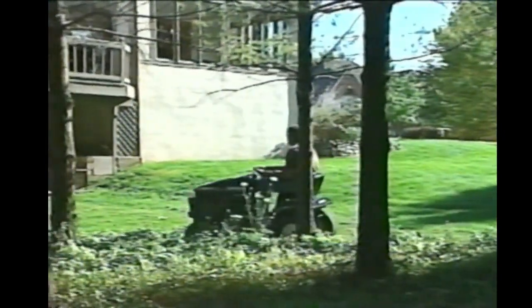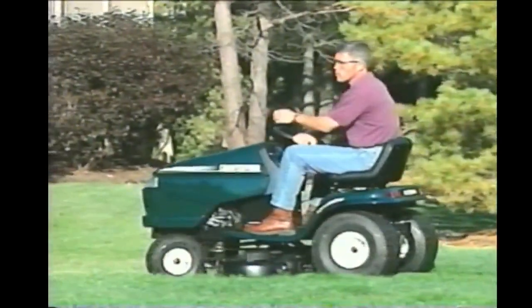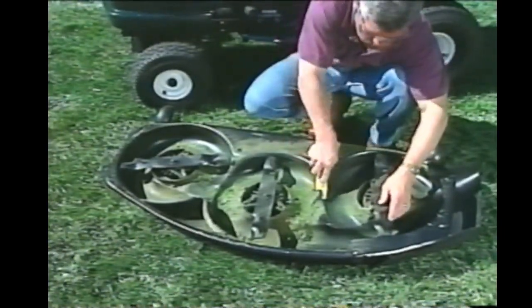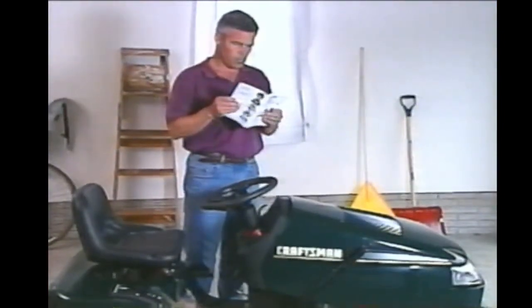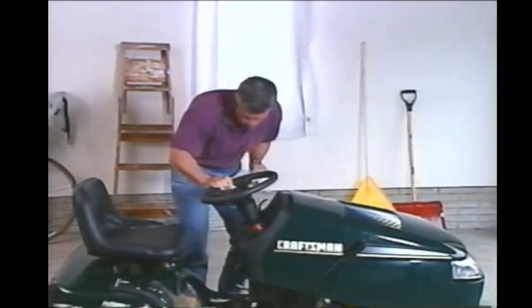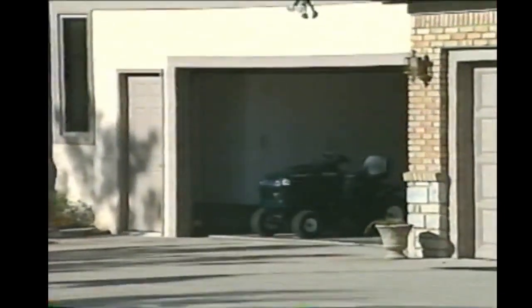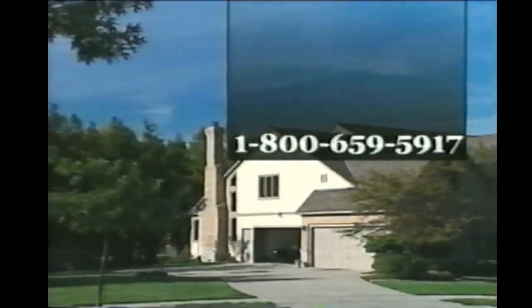We have made every effort to provide you with the highest quality riding lawn mower available. We've designed it to be both safe and convenient and to provide countless hours of uninterrupted use. Just remember, your tractor will only be as safe as the person operating it — so please read and follow all the safety rules in your manual. You can help guarantee uninterrupted use by performing maintenance at the regularly scheduled intervals. You will also prolong your tractor's life by taking the appropriate actions to prepare it for cold weather storage. When you have questions, refer first to the owner's manual. Should you need further assistance, call our consumer assistance hotline at 1-800-659-5917.